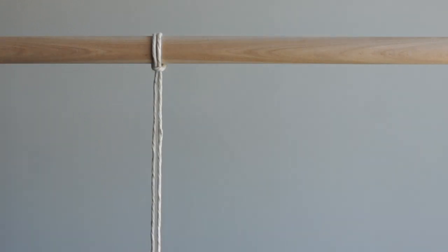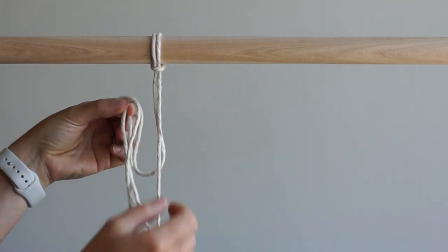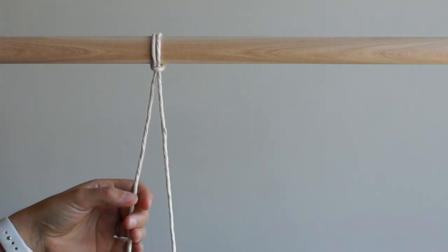For your setup, cut one piece of string that is 6 feet in length. Cut 12 pieces of string that are 4 feet in length and set aside. Fold your piece of 6 foot string so that there is 2 feet on the left side and 4 feet on the right side and attach it to the left side of your dowel using a larks head knot.